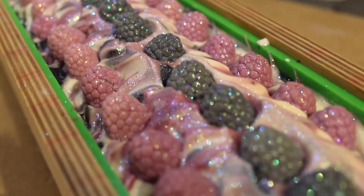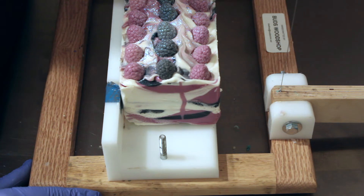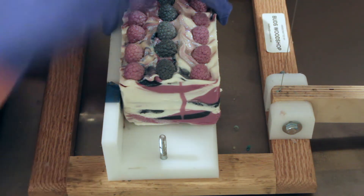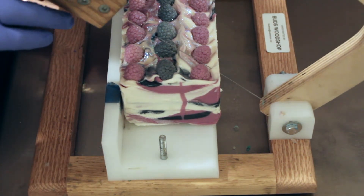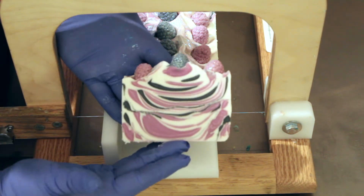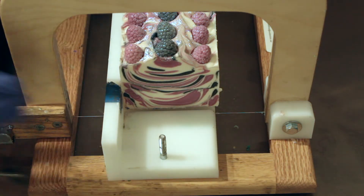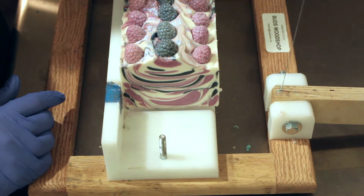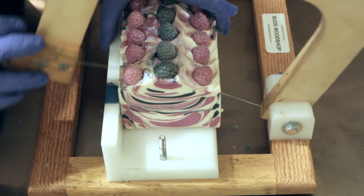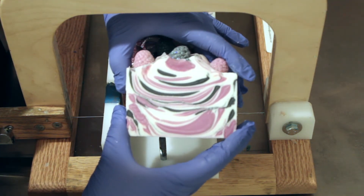I'm excited to cut inside. This one's still a little bit soft — I want to go ahead and cut into it so I can get it on the curing rack and let it start hardening up. Look at that tiger stripe — that turned out really cool, I haven't seen one quite like that. It's got little bitty white swirls right through there — it's almost kind of like a double stripe. I like that, that's really neat.